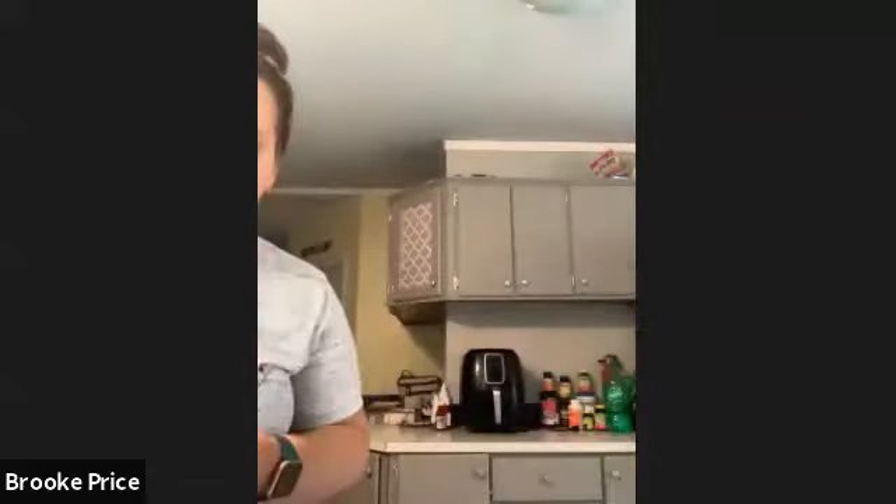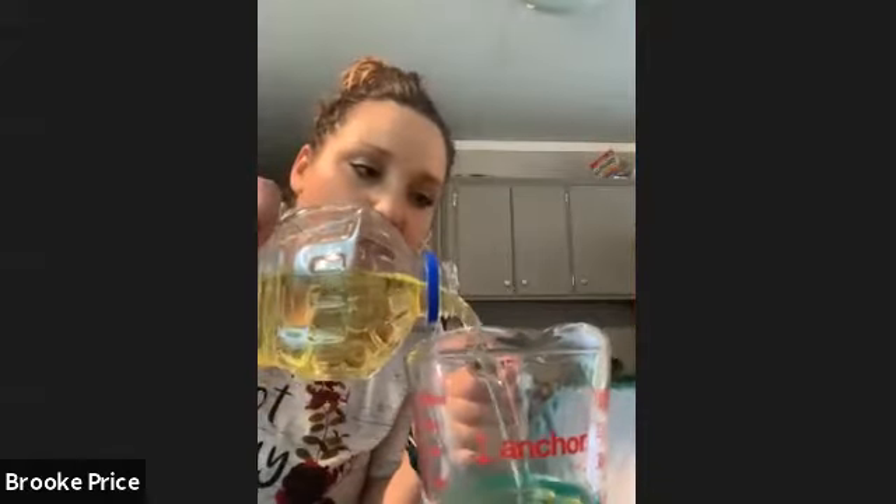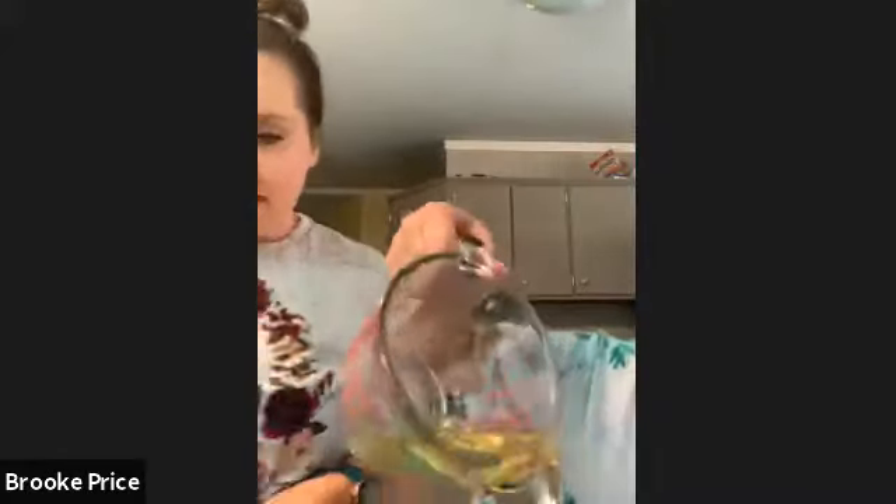Get the vegetable oil and a measuring cup. It calls for half a cup. Pour it into the measuring cup — fill it to the half cup line. Now pour it in. The other thing it asks for is three tablespoons of water. We have our handy tablespoon — go ahead and start mixing.